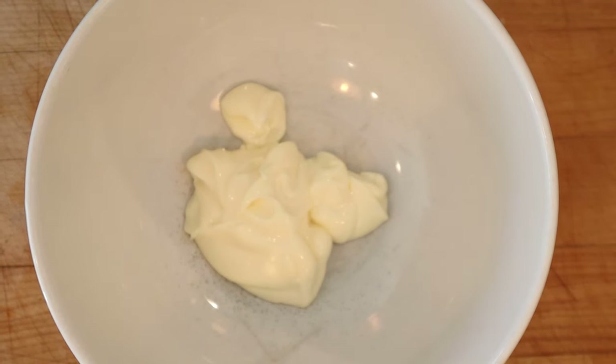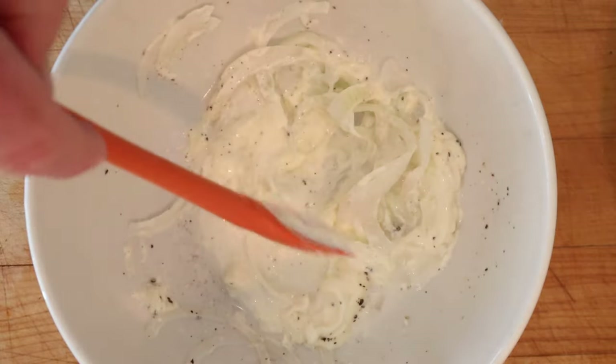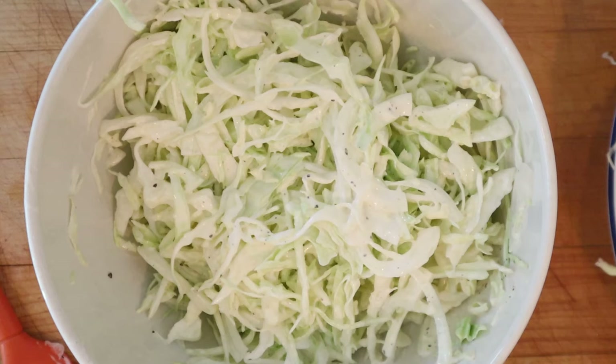Now we're gonna make the coleslaw. Mason says he likes his cold, so we're gonna make it today and let it sit in the fridge as well. We've got Duke's mayonnaise, add in some white vinegar, salt, black pepper, and thinly sliced white onion. Then we start adding in our shredded cabbage. He says to get in there and massage the cabbage and the dressing together so the cabbage breaks down. All right, see you tomorrow, coleslaw.